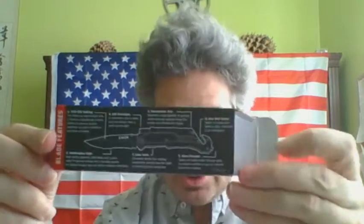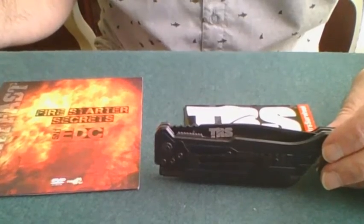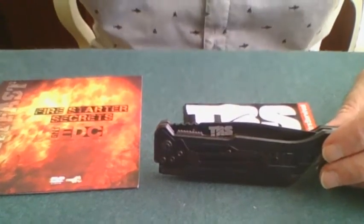That's it for the FightFast special promotion of the TRS 5-in-1 EDC knife. Directions are included on the back, just in case. I hope you enjoyed this — if you did, please like, share, and subscribe to my channel. Once again, this is Novice Shooter saying I'll see you on the range.